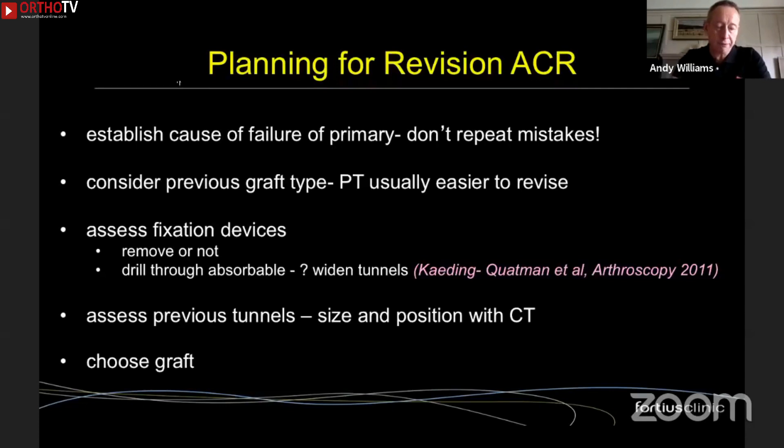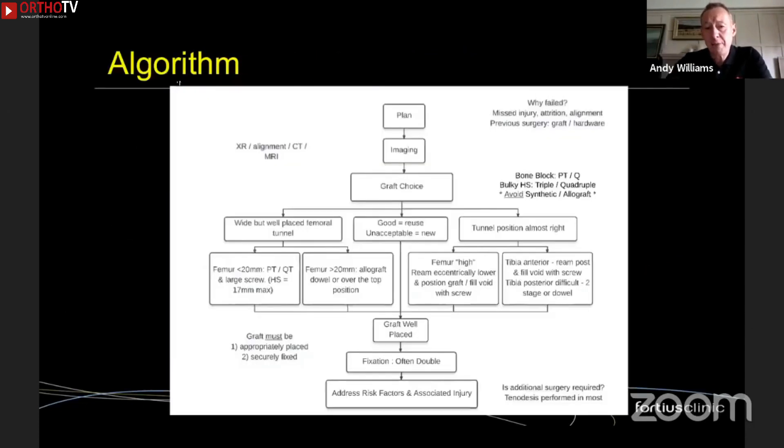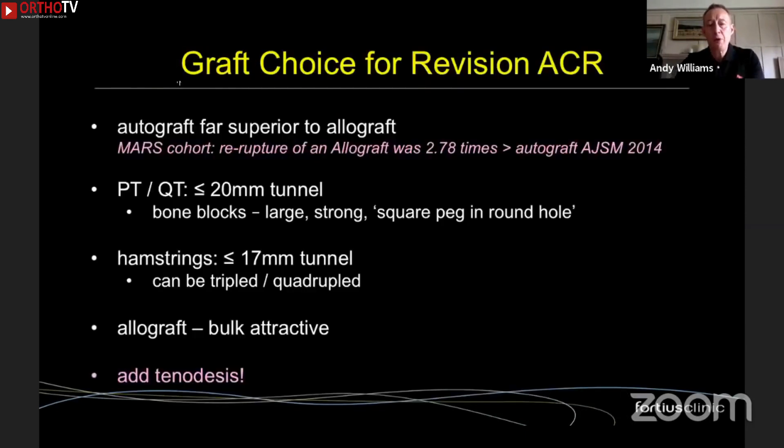Over the last 10–15 years I've been using a graft-choice algorithm I've created — hopefully to be published very shortly, with a paper currently under review. The first consideration is graft choice: autograft is far superior to allograft. The MARS group data shows nearly a three-times increase in failure rate for allograft, so I really don't like using allograft unless I've got no other option.